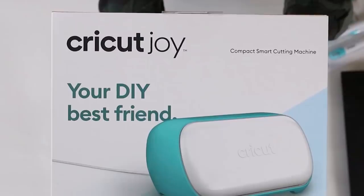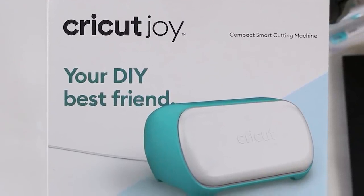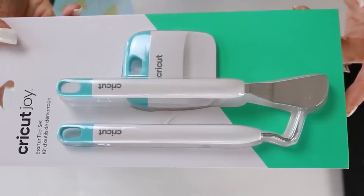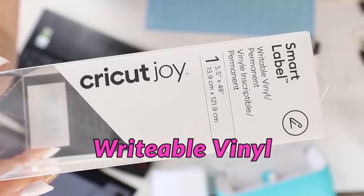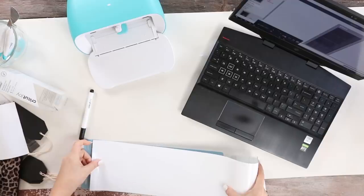I want to thank Cricut for sponsoring today's video. The Cricut Joy is one of Cricut's newest machines — this thing is small, but it does so many cool things, and it's easily becoming my new favorite Cricut machine. Cricut has a paper called Writable Vinyl that you can use to draw the prettiest labels for your project.